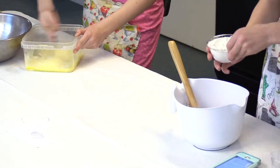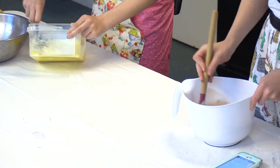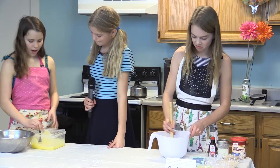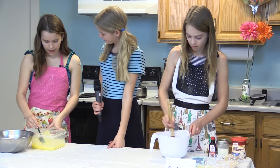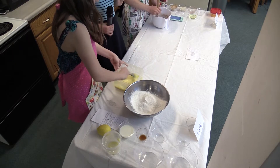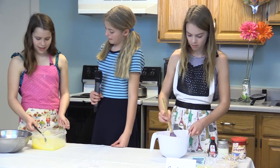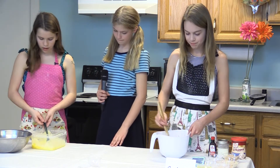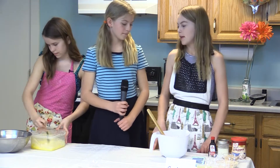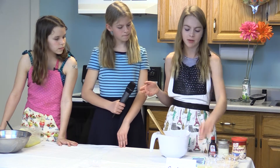I'm going to mix until this is combined. Is there a certain consistency you want with the eggs? You want to mix until it's light and fluffy and you don't see any more butter. Do you find it important to mix the dry and wet ingredients separately? Very important — if you mix a wet ingredient in with multiple dry ingredients, it does not mix properly and you end up with clumps of different ingredients, and it just does not end up well.